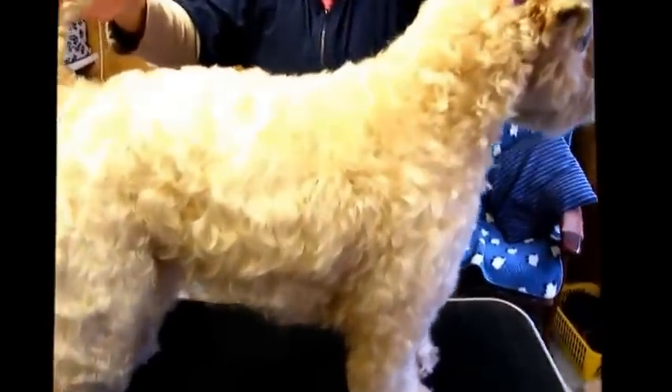So Ruffle is our model today — nine years old in January.